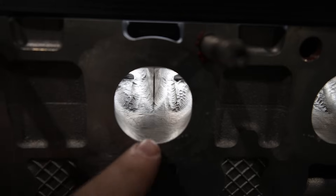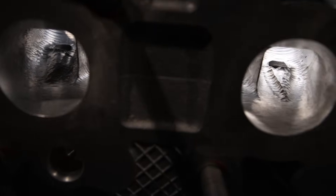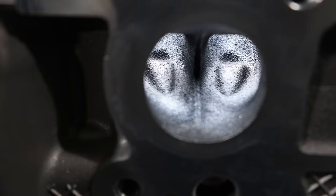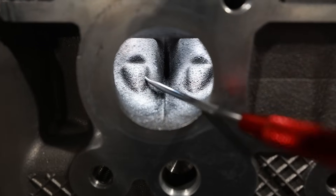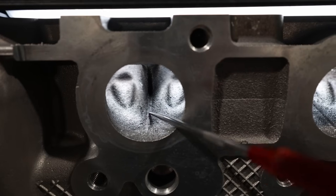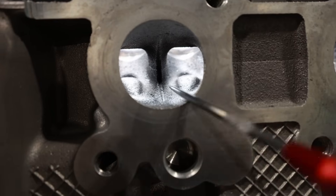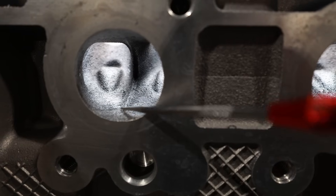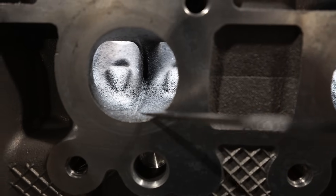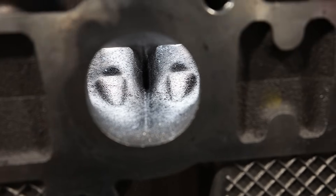Just pay attention to the shape of this port as we roll over to the Gen 2. Looking at that masterpiece, you'll see that the guide bosses are kind of the same, but the Gen 2 has this fin here and it goes on the roof and the floor — that is something completely different. The Boss 302 does not have that shape at all. If you've watched any of my videos, you know I put fins in there for airspeed. It looks like Ford did something different here.